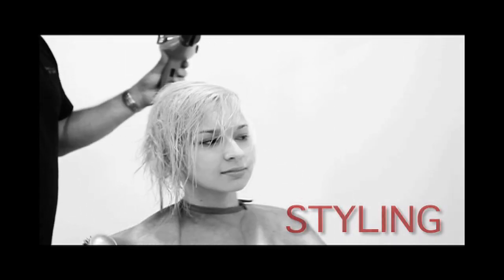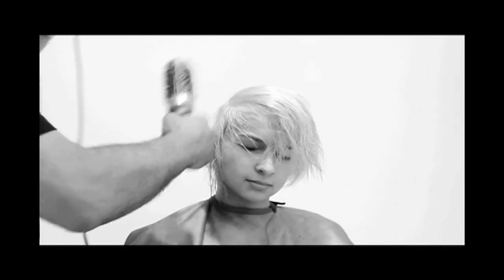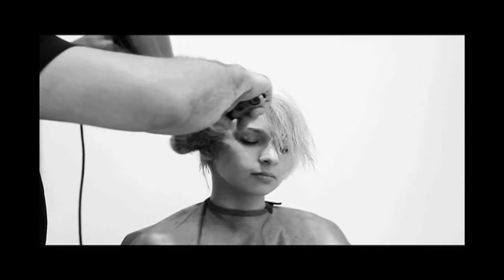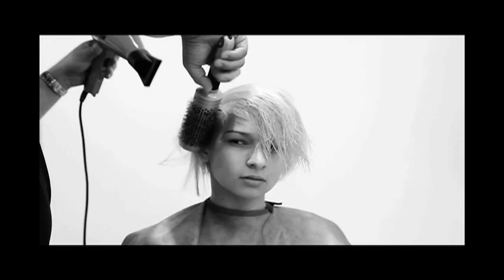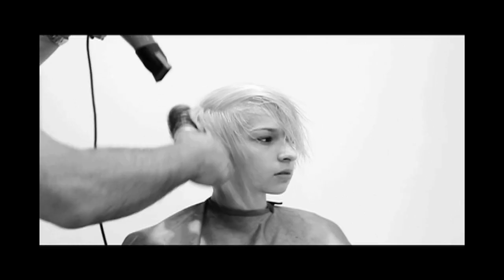To complete this look, we need lots of volume and texture. We'll begin by mixing a volume cream and a conditioning oil, then apply this mixture to the root area first and comb the remainder of the product through the ends. Using a blow-drying round brush, we'll focus our drying first on the root area to create as much volume as possible.